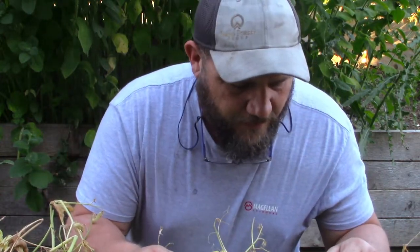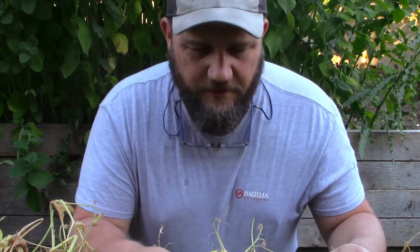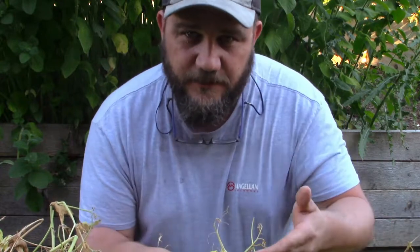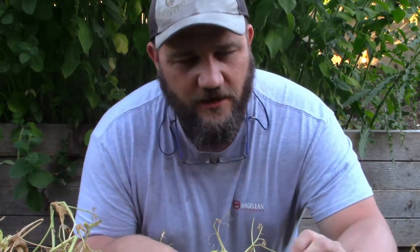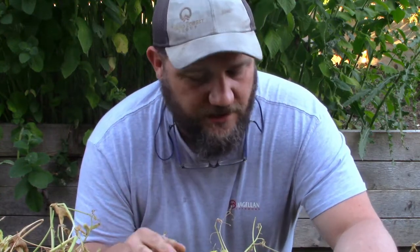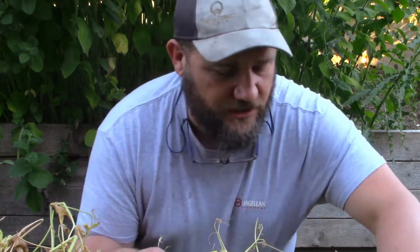What we're going to do with most of these peas is actually cut them and leave the roots in there. As the roots decompose, it'll aerate the soil, and it'll also leave the nitrogen that the peas collected - those nodules - in the soil. I'm going to pull a couple of these up and show you those nodules.